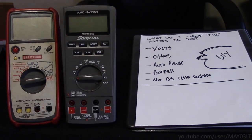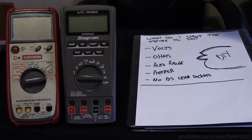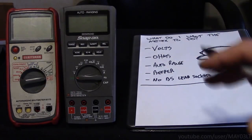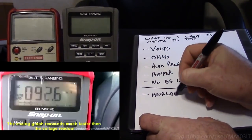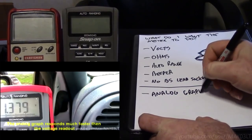Up to this point, everything that you guys have seen — whether it's on YouTube or on internet forums — could have been done with either of these two meters. Now, since this is what I want the meter to be able to do, there are going to be a couple more things on this list that I personally want, because a lot of what I do goes beyond the scope of what we do here on the internet. I want an analog graph for fast voltage changes. I think I've showed this one time on this channel, but in real life I use it quite a bit.